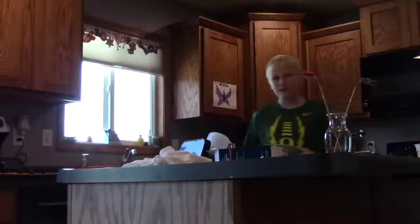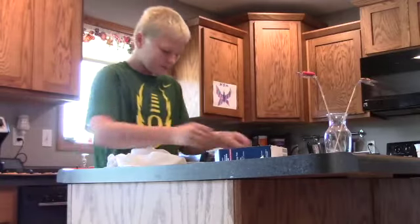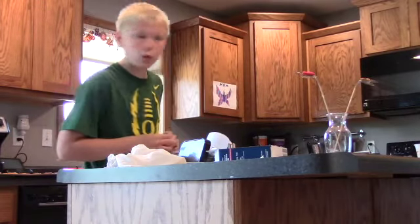We simply took the chicken nuggets and put them on this plate. Now we get a bowl for fries.